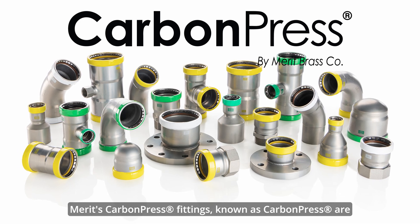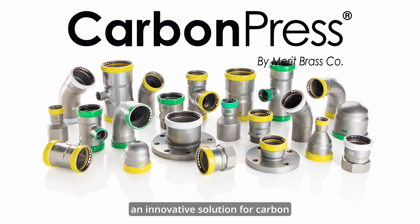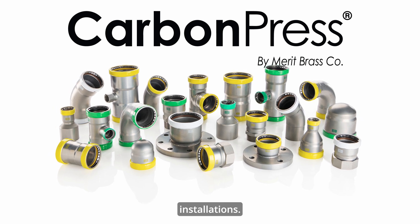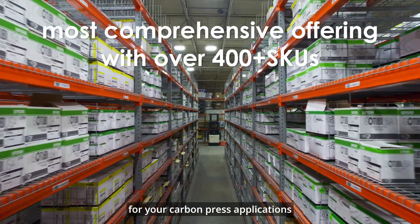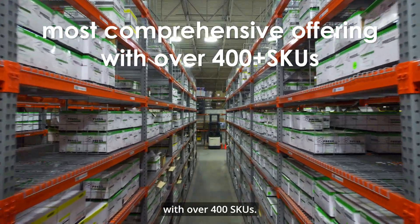Merritt's carbon press fittings, known as carbon press, are an innovative solution for carbon installations. Carbon press fittings are the most comprehensive offering for your carbon press applications, with over 400 SKUs.